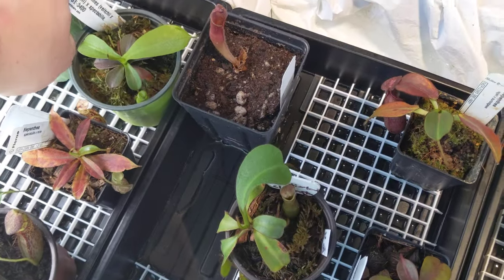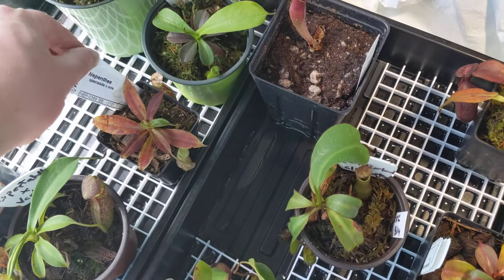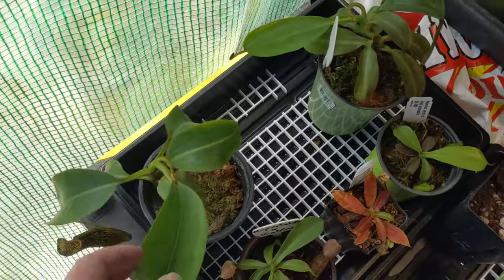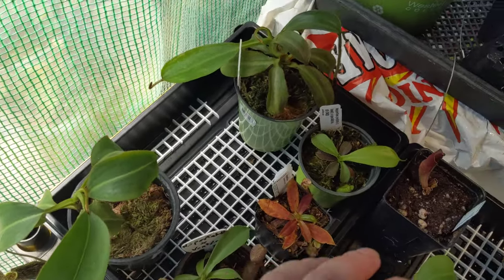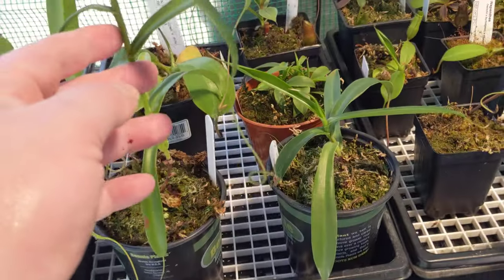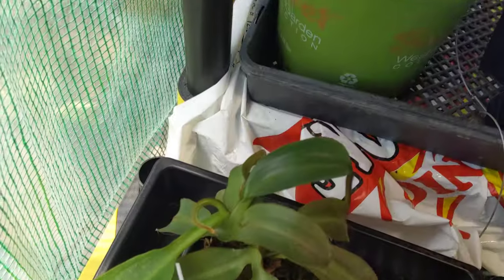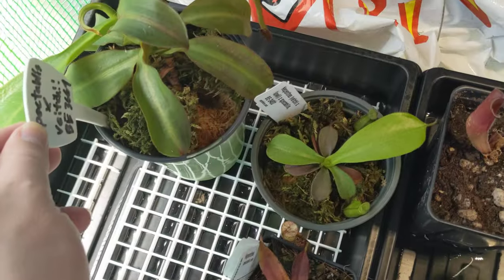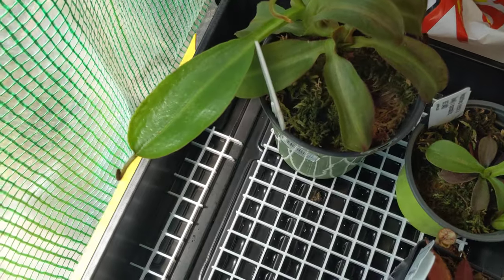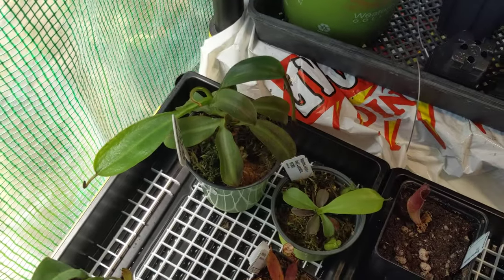This is a Vichai Loi Spectabulous right here. Spectabulous have this weird thing — I was talking to someone in Japan and they follow me back — that Spectabulous like to curl and do these weird things. You would see that this goes straight up; Spectabulous like to just kind of knurl into itself, as you can see. This is a Vichii Spectabulous, BE 3664. I finally lost the big pitcher on that, which is all sad. Got plenty of pitchers, it's slow to grow but they last well.